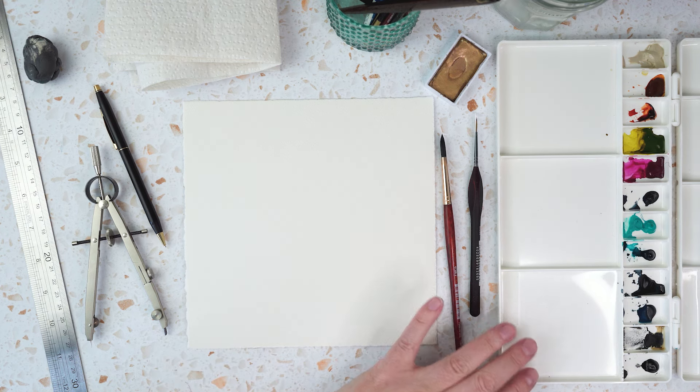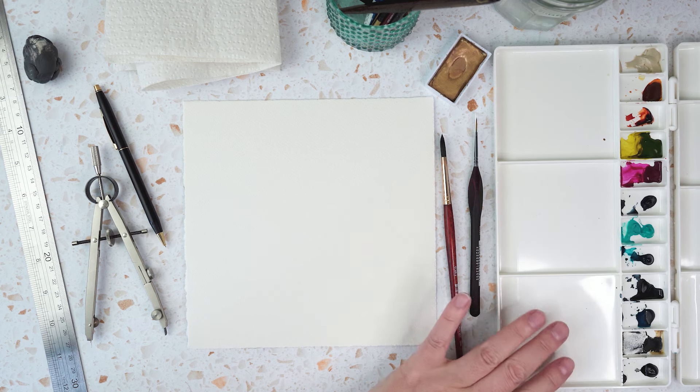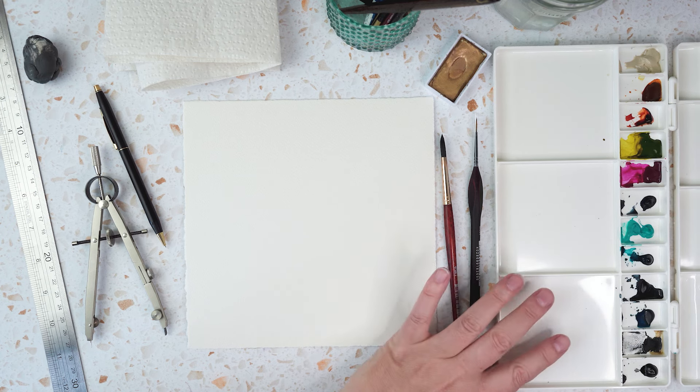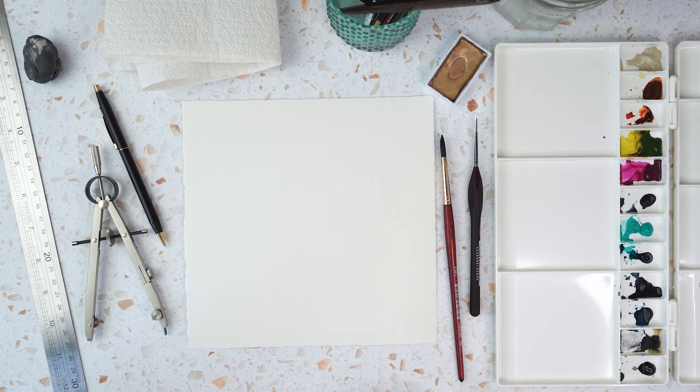I've got something new here to have a little play with — a new kind of plastic palette. I thought I might get a few of these that are fairly cheap and put limited palettes in them, because I really like having a lot of colours on hand but I can find it a bit overwhelming.